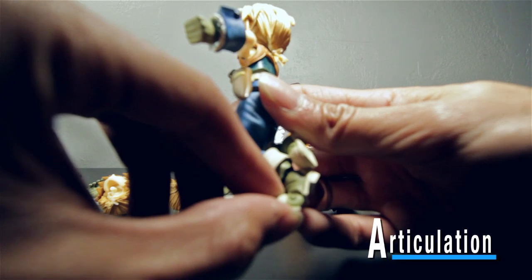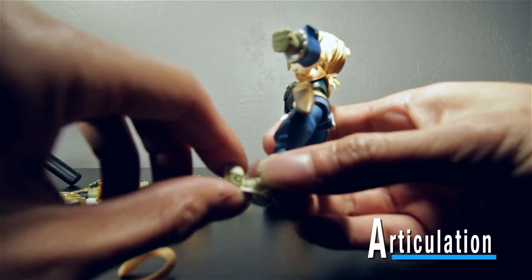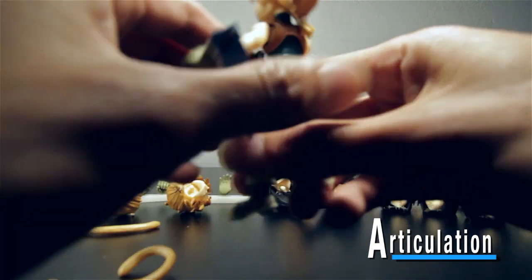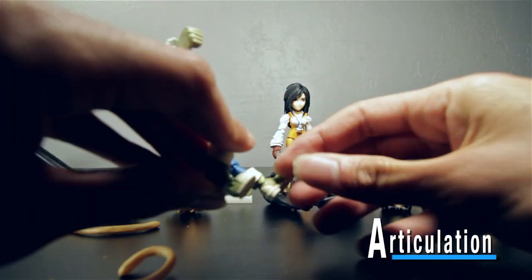You can pose his toes — I think that's amazing. And of course on both feet. That's Zidane; now let's go over to Garnet.